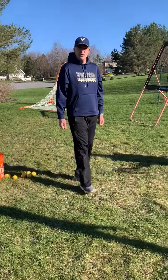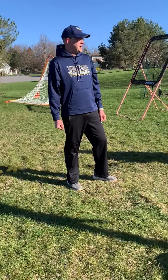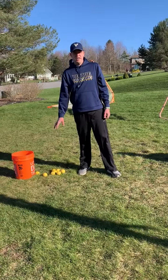Hey guys, it's Coach Dave. We're going to show you how to do basic catching and this is a drill that any parent can do with their daughter. You can use lacrosse balls, practice balls, or tennis balls.